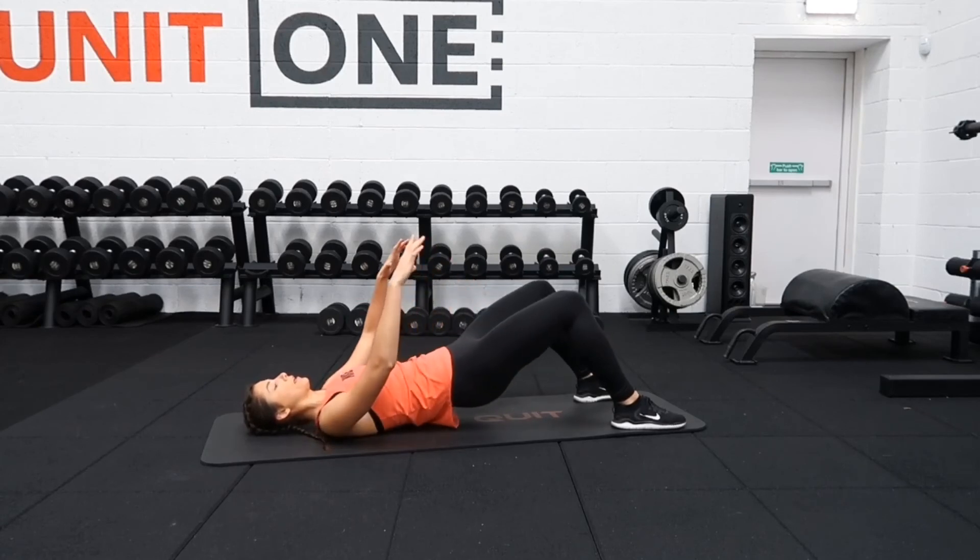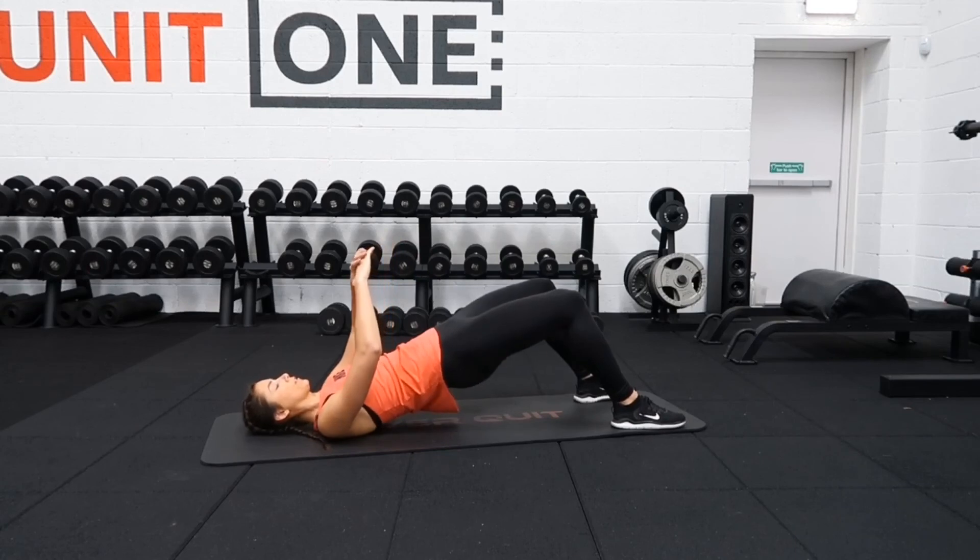Squeezing the glutes at the top and slowly back down. Squeeze, lifting up, slowly down.